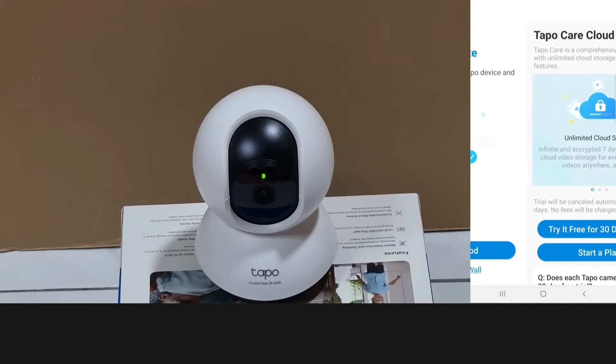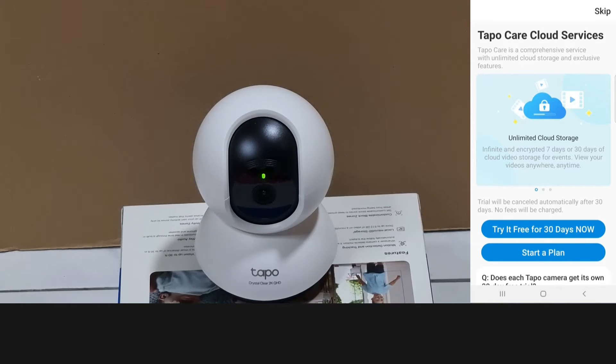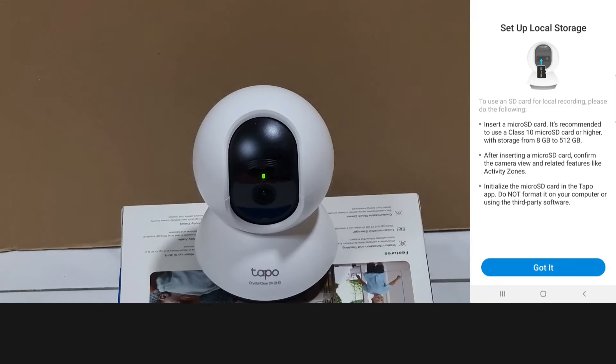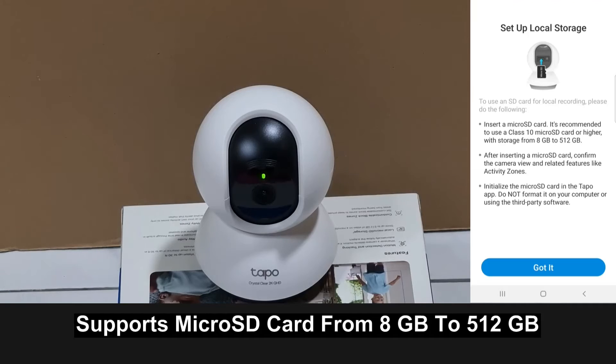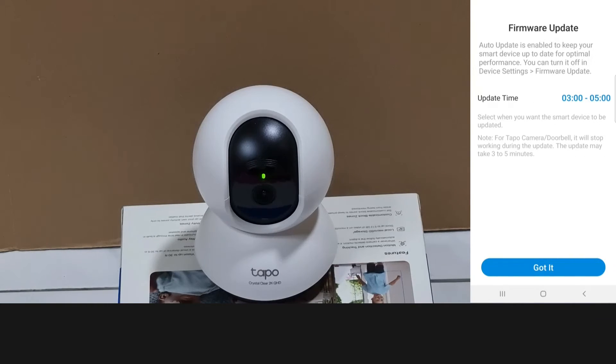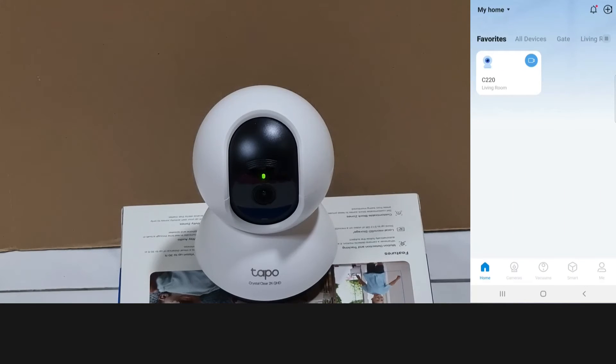For the TAPO Care cloud services, we'll skip for now. We can set up local storage later. Do note that it supports a micro SD card with a capacity from 8 GB to 512 GB. Select got it. For the firmware update time, we'll accept this timing. Your camera is set up.